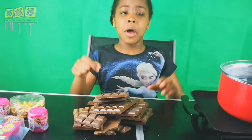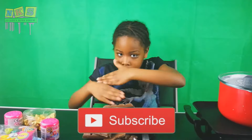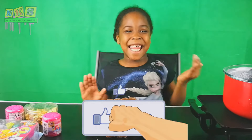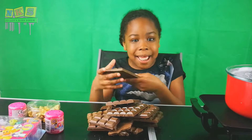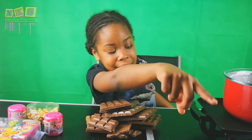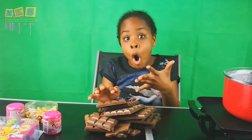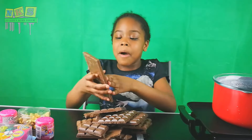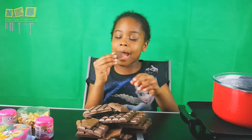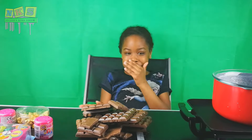Guys, make sure you subscribe, comment, like and share, and I'll see you next time. Before we get into this video, I'm just gonna have a tiny taste. We've got some chocolate over there just in case we need more. Let's have a quick taste before we break it up. It tastes like chocolate! We're just gonna get into the video with all these chocolates.